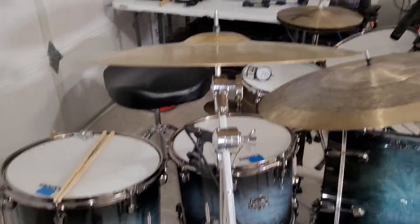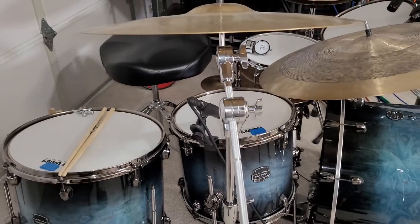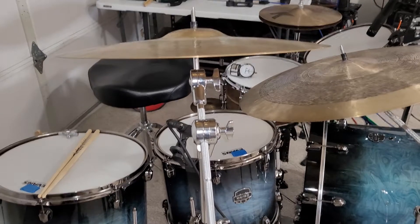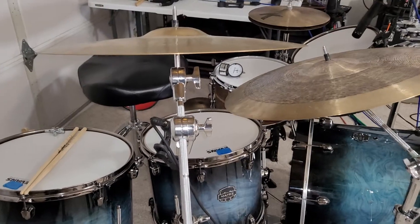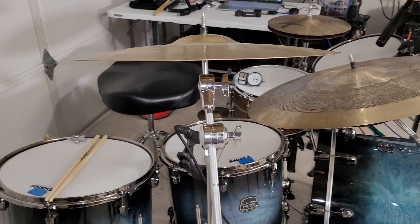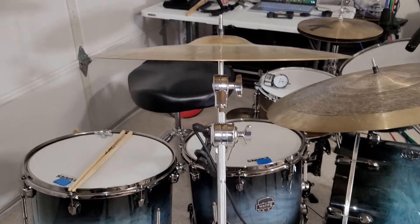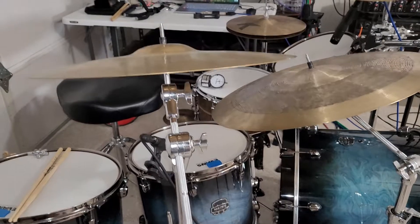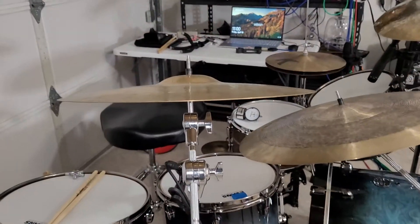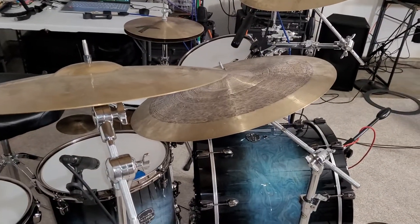PSI ranges generally go from 65 to 75 for toms, and 75 to 90 for snares. Depending on whether it's a single ply or double ply — the double ply gives you a darker and deeper fundamental even at the same PSI. Single ply heads will give you a much different sound even with the same PSI numbers than a two-ply head, especially coated versus clear versus a hazy head, like a Hazy 300 as your reso on your snare.